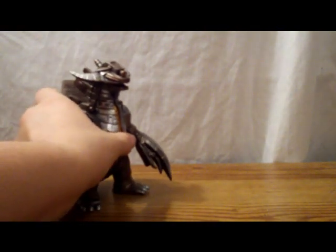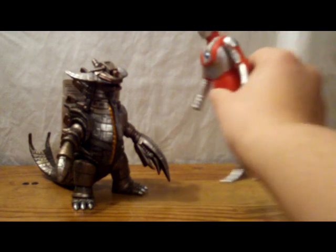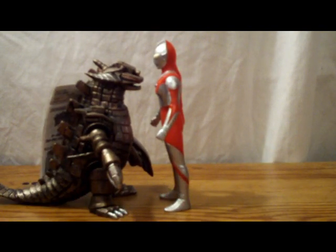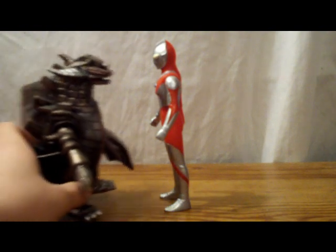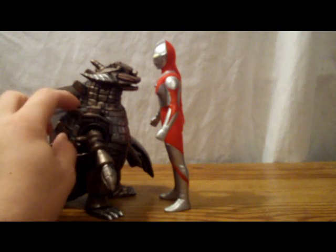Now on to scaling. Unfortunately, Grand King falls short — no pun intended. He is extremely small. To give you an idea, here's Ultraman. Grand King is very, very small — he should be huge compared to Ultraman. But Bandai really undersized him, unfortunately.